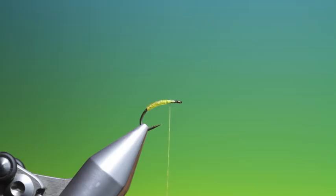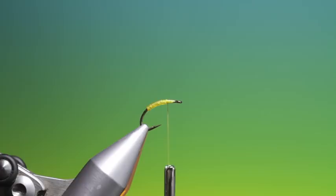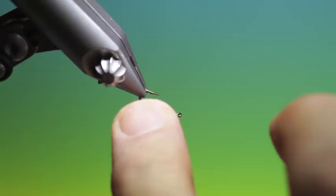I don't know if you can see this — I'll try and illustrate a little bit better. When it gets wet it makes the most beautiful, translucent, realistic, very, very strong coloured bodies.